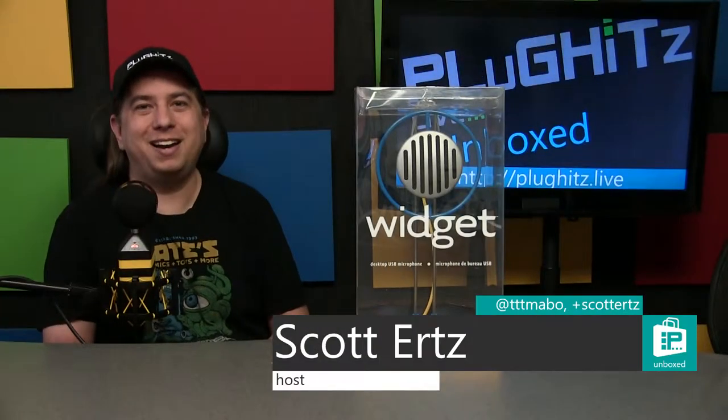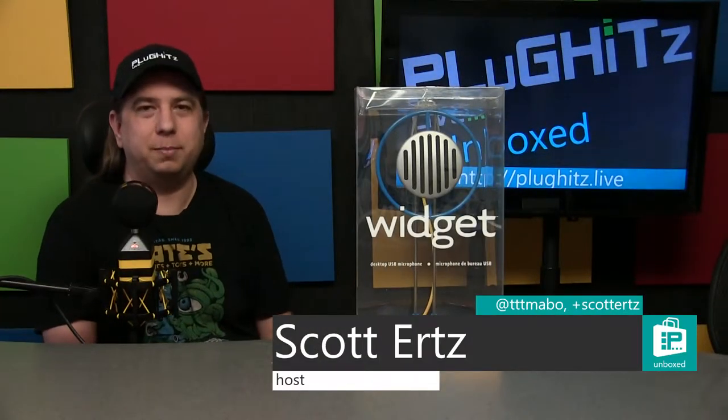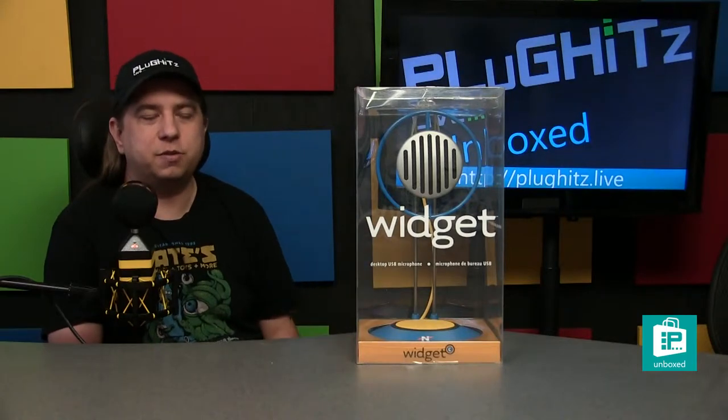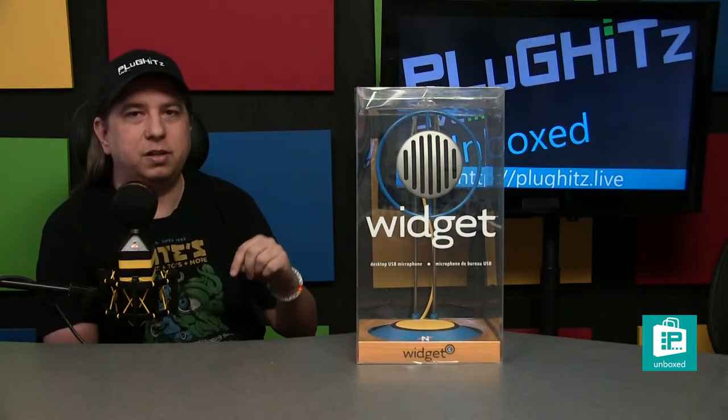Hello Internet, I'm Scott and this is Plug Hits Live Unboxed. Today we will be taking a look at the widget from Neat Microphones. If you're not aware of Neat Microphones, we did an interview with the founder Skipper Wise at CES when these products were first announced, and we'll have a link to that video in our description.